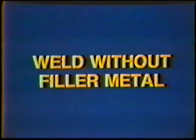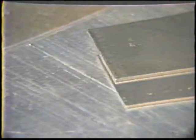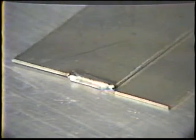The first weld exercise will be done without filler metal. The workpiece for this job practice is made of two 16 gauge stainless steel plates tack welded together to form a lap joint. Overlap the plates and then offset them about 1/16th inch, then tack weld them across both ends while holding the plates together to form a tight joint.